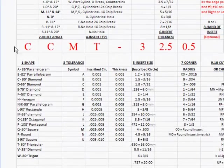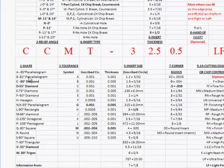The first position is a C. Looking down the list, C tells us this is an 80 degree diamond — that's the first position, an 80 degree diamond insert. If you have a VBMT insert, V is 35 degree. A DCMT, D is 55 degree. There are other inserts including 85 degree, 82 degree, 55 degree parallelogram, rectangle, and octagonal. Our standard 55, 35, and 80 degree inserts are covered and highlighted.